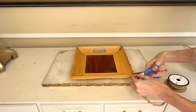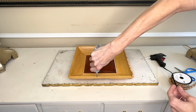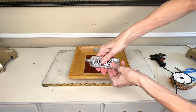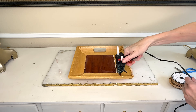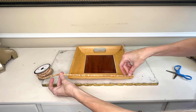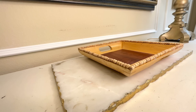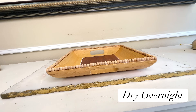Once my first line of beads was in place, I snipped off the end and repeated the same process on the remaining three sides — applying E6000 along the rim, going over it with hot glue, then pressing the beads into the glue. Once all the beads had been placed on the rim, I let it dry overnight.